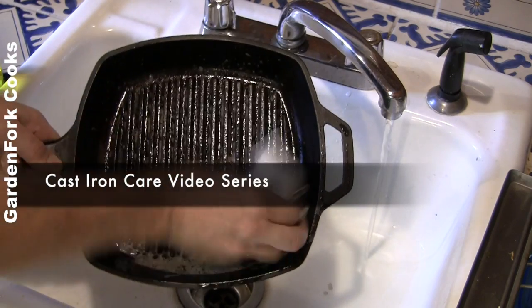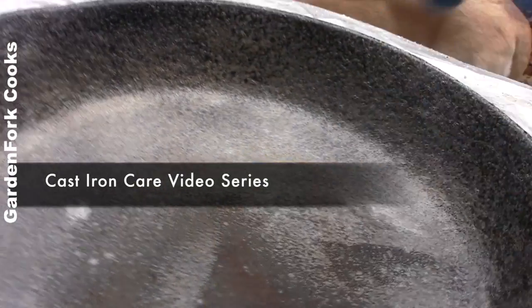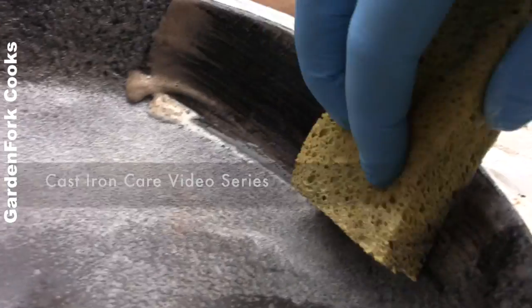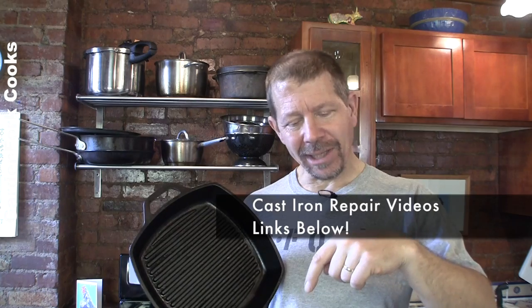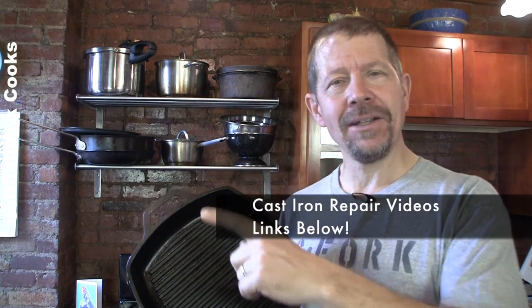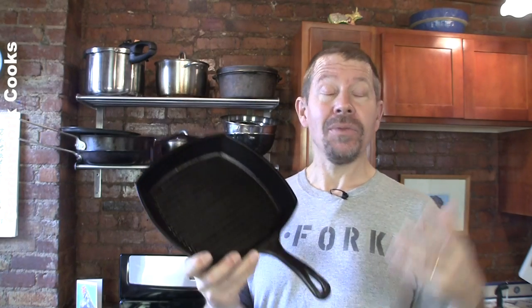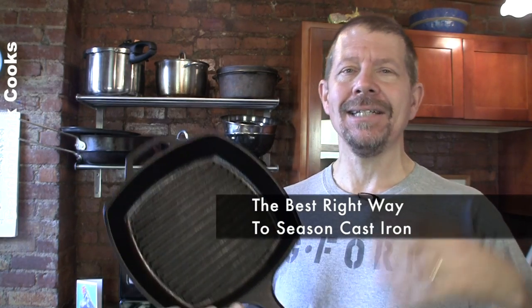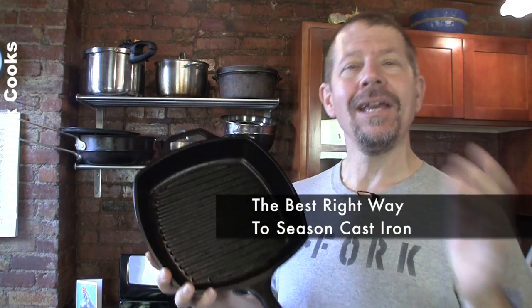Earlier we talked about dispelling some cast iron myths. We showed you how to rescue heavily rusted cast iron, and we showed you how to strip off really badly damaged seasoning, which I just did, in our other videos. The links are at the bottom and at the end of the show. But today I wanted to show you the best right way to season cast iron. If you want your cast iron to be beautiful like this pan here, here's how to do it.